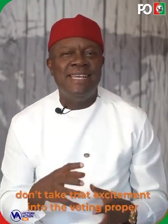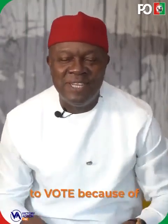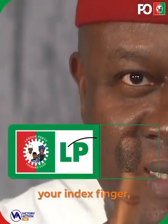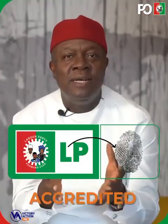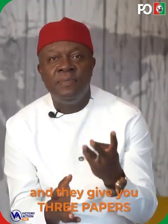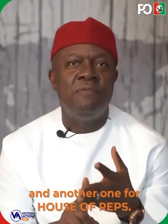A lot of you are excited, and please don't take that excitement into the voting proper, because you might put all your hands to vote because of the excitement. Make sure you use your index finger. When you are accredited — when they check all the biometrics and give you three ballot papers — one for presidential, another for senatorial, another one for house of reps.